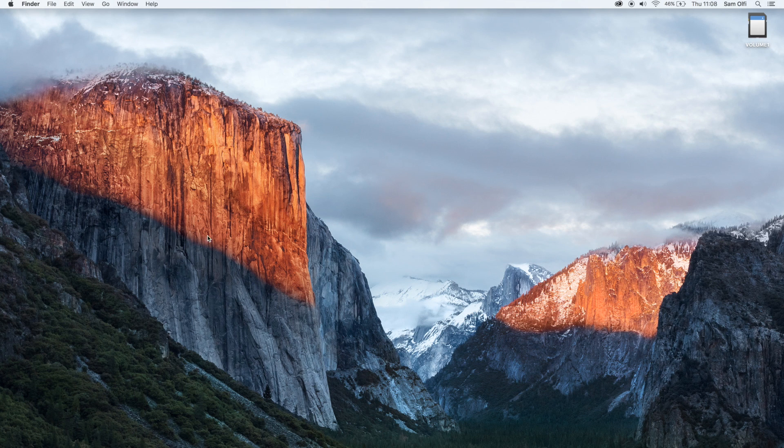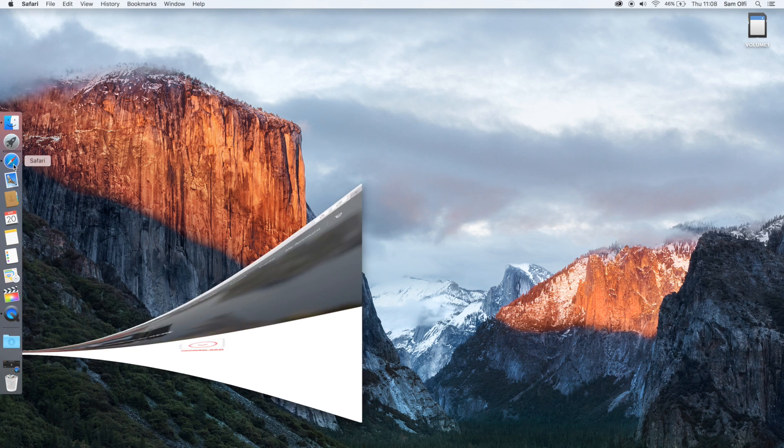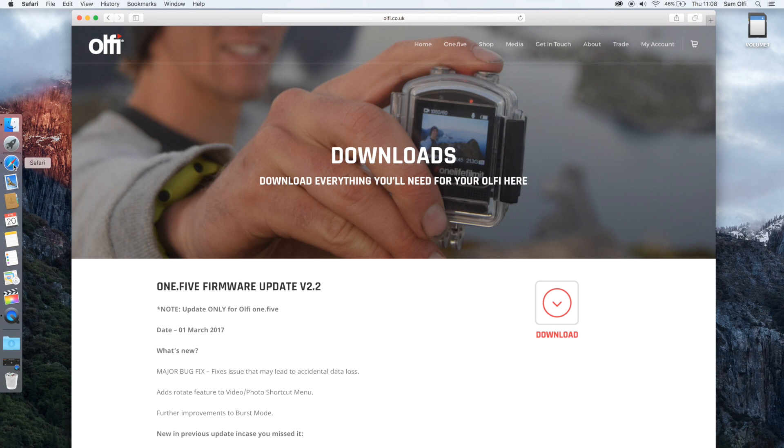What we need to do now is head over to the Olfi website. You want to go to olfi.co.uk/download. This is the domain at the time of the video — I would suggest jumping over to the Olfi website and having a look through. If you're watching this in the future the web domain may be ever so slightly different, but for now it's olfi.co.uk/downloads.